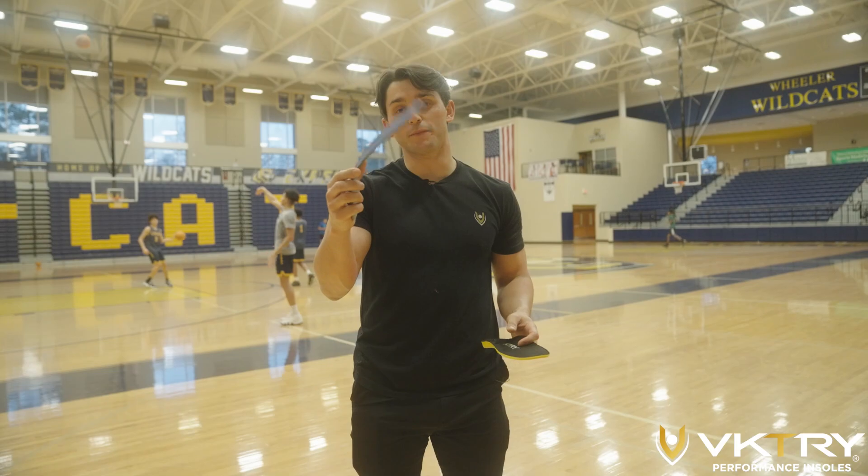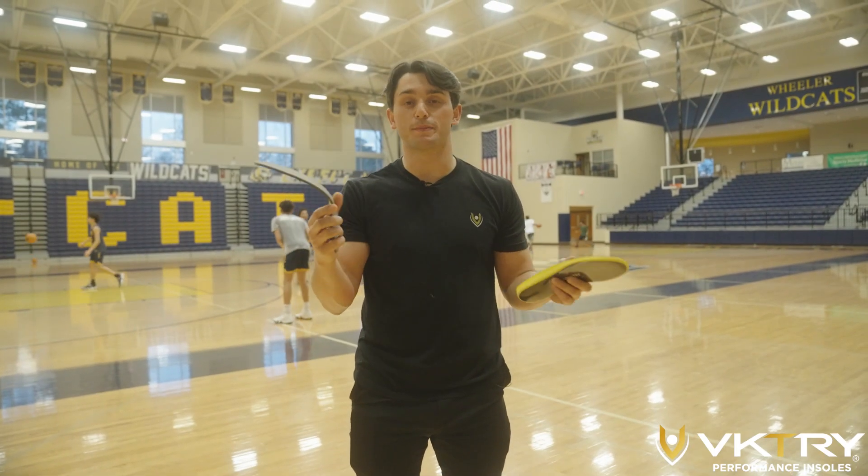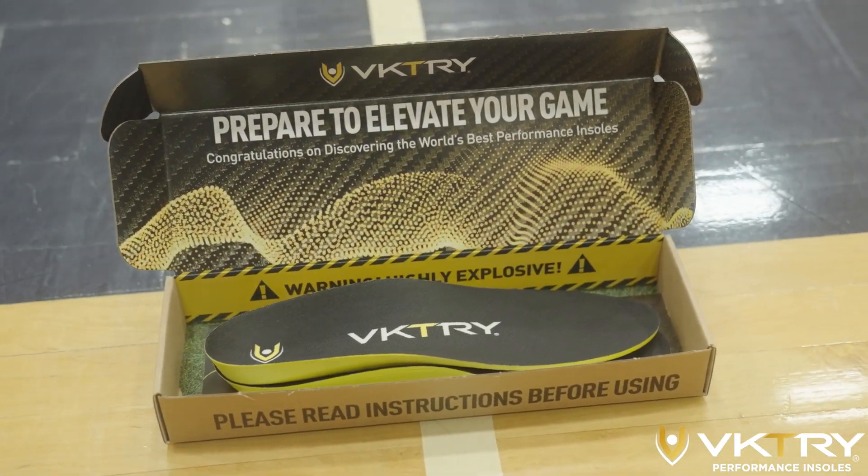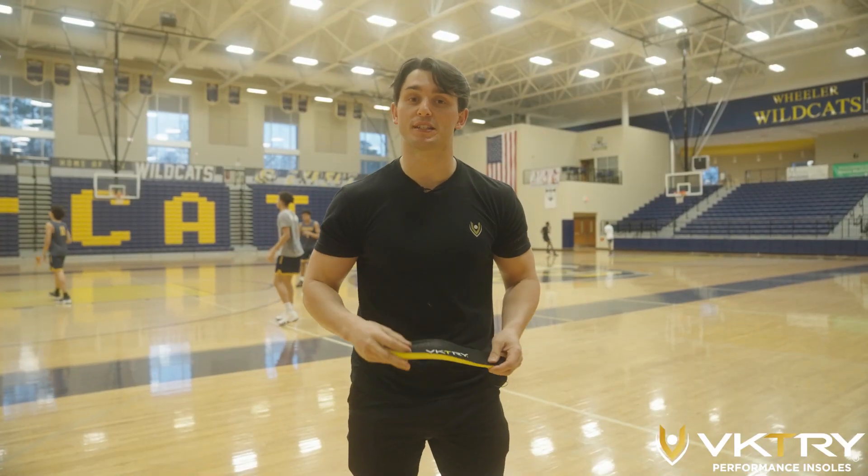A standard foam insole that comes with any sneaker is usually just made of foam and wastes the energy you put into it. The Victory insole is made of full-length carbon fiber and returns energy with every step.